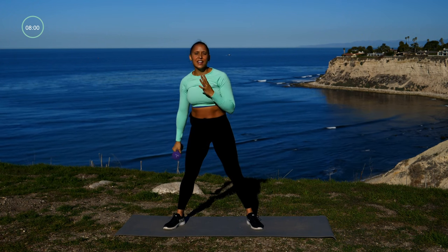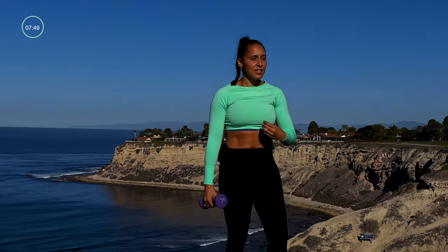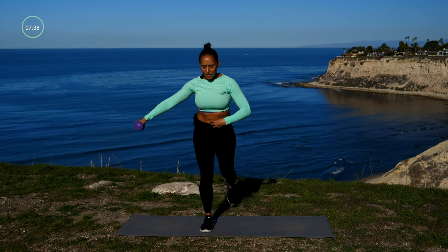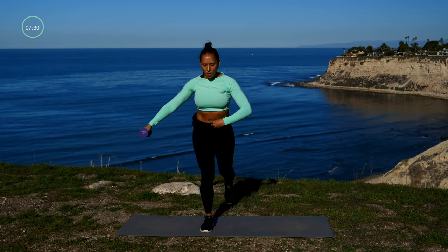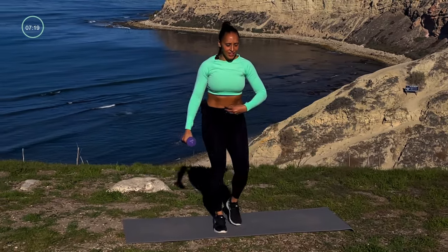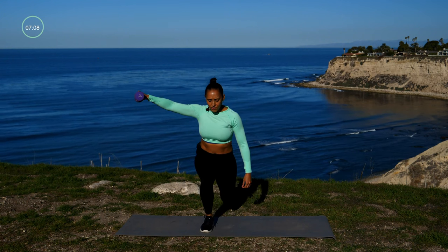Next move — we are going into a reverse lunge. The whole thing here is keeping that center and making sure you're working through the middle to keep you balanced. Here we go — reverse lunge and we're bringing one arm up. I can feel it through my core because I'm resisting leaning towards the side. Stay nice and strong. This doesn't look like a core exercise, but you're gonna feel your core turn on as you lift that arm and bring that leg back. Three more seconds — three, two, and one.